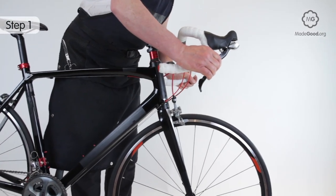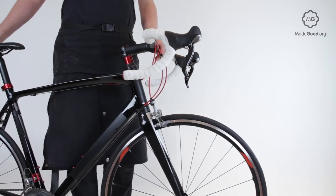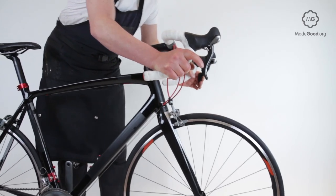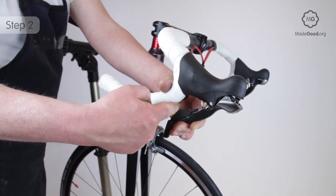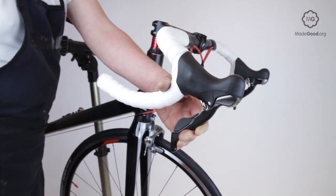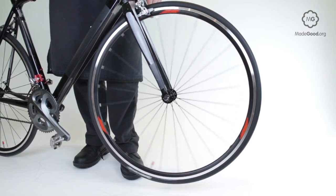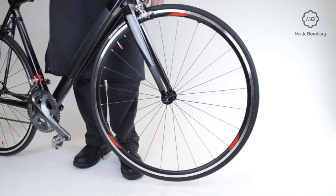Pull the front brake on and push the bike forwards — the back wheel must lift off the ground. Pull the back brake on and push the bike backwards — the front wheel must lift off the ground. When the brake lever is pulled as hard as possible, there must be at least another 20 millimetres of travel available, since you can pull harder when frightened and the system must cope with this. Lift the wheel and spin it gently — it must rotate freely and come to rest in a free position, not stuck against the brake.